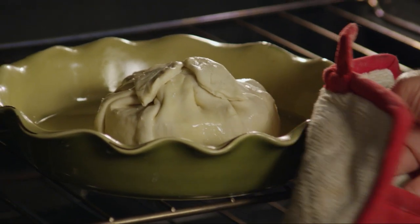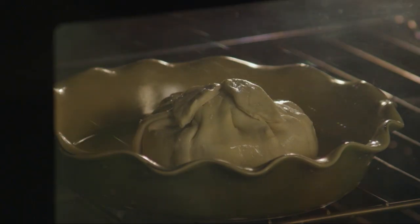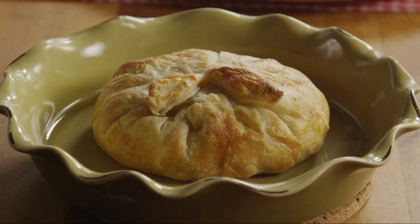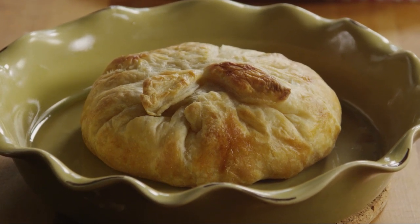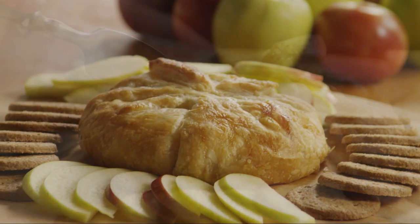Bake the bundled cheese in the oven for 15 to 20 minutes. The puff pastry should be a nice golden brown when it's ready. Let the baked brie cool for five minutes before serving, then transfer it to a platter and serve with crackers and sliced apples.